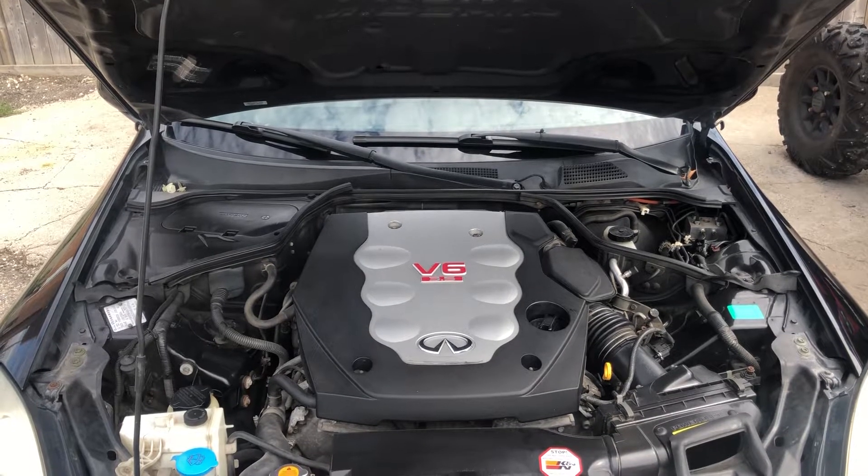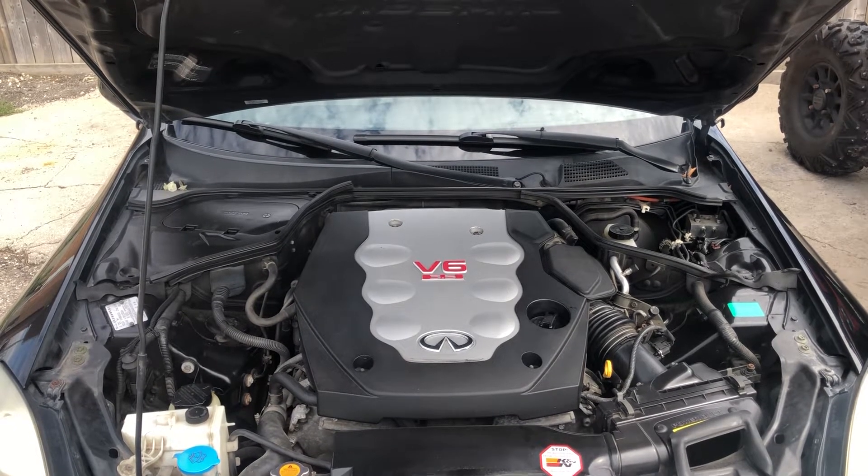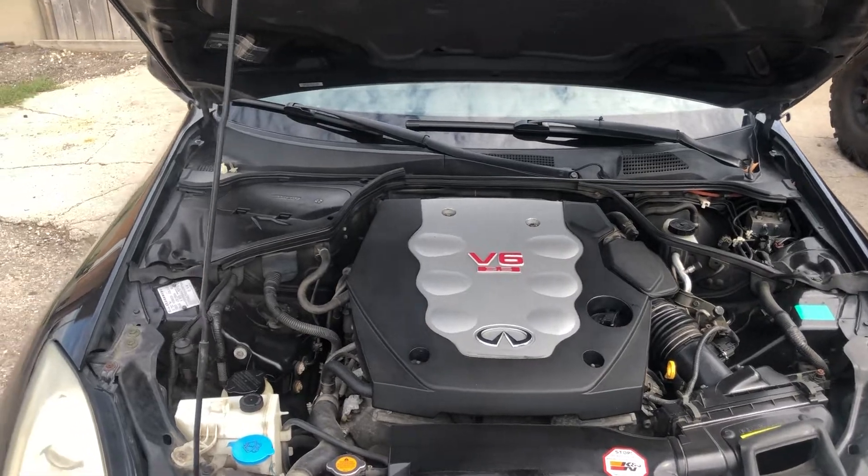Welcome to Simon's Car Fix. Today we'll be showing you the fuse box locations for the 2007 Infiniti G35.